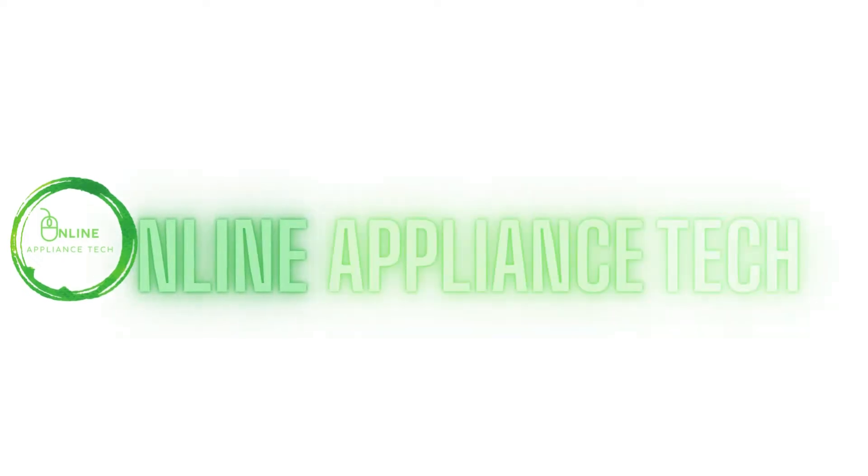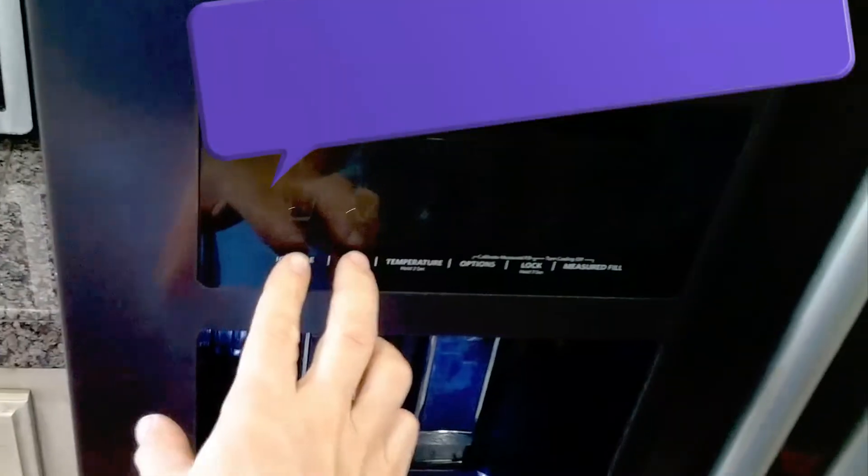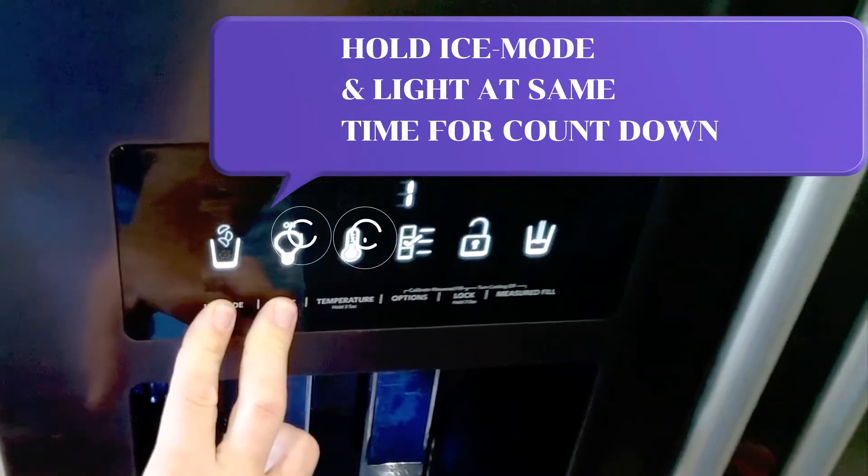Hi and welcome to Online Appliance Tech. Today we're going to show you how to place the KitchenAid refrigerator in diagnostic mode. Hold the ice mode and light button at the same time.